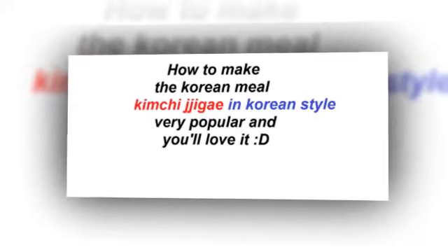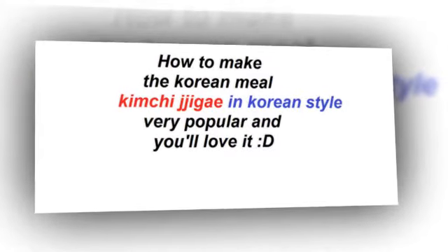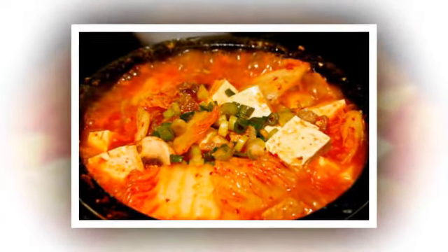Hello and welcome to Mouthwatering Recipes channel. Today we're making together this amazing Korean recipe — it's called kimchi jjigae, or kimchi stew — and we're making it really simple so that anyone could make it at home.